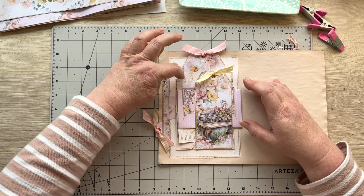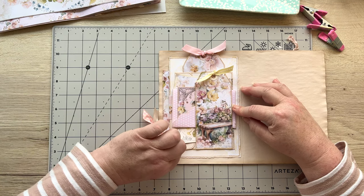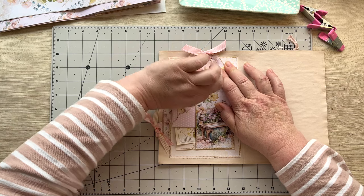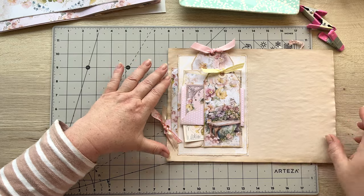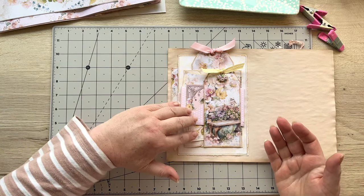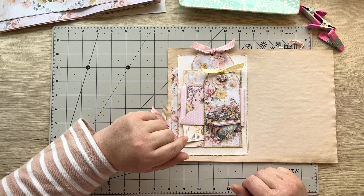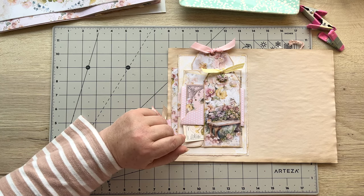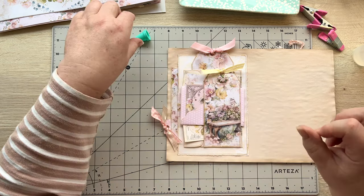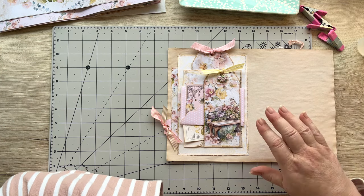I'm going to take these two bits and put one either side. By putting things under the belly band we're keeping the flap of the envelope closed, so you can put things in there as well. I'll rearrange them in a sort of fan. I love this yellow color — it's one of my faves if you hadn't noticed. I'm loving how that's looking. I've got this little bit here — I thought I'd just put it on the top. Stop while you're ahead, it's enough!